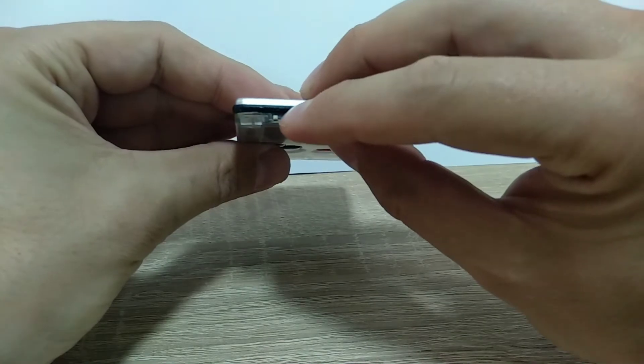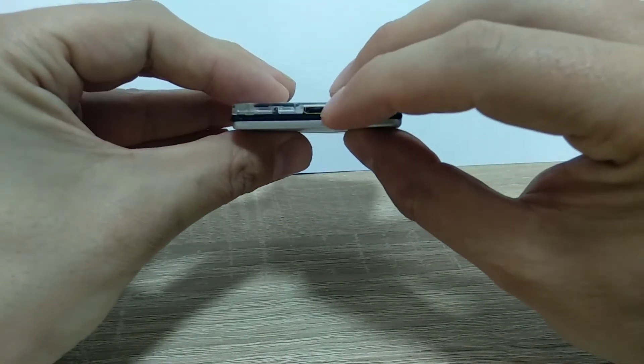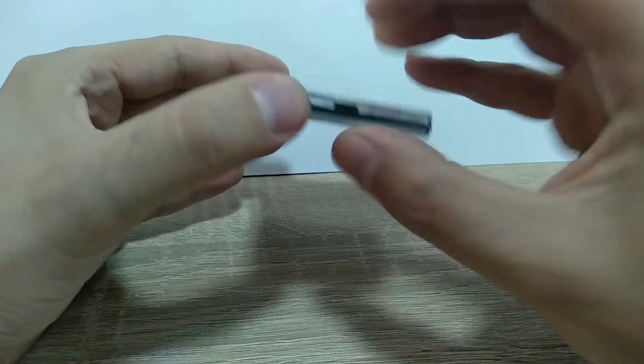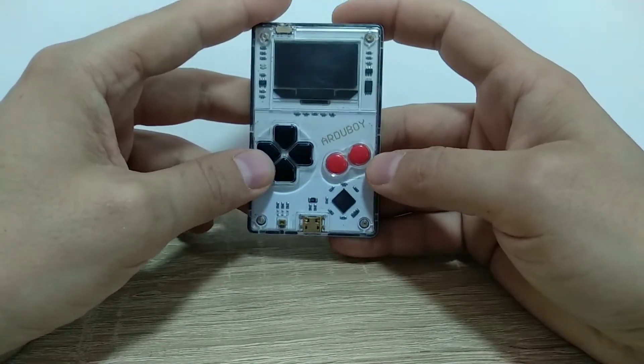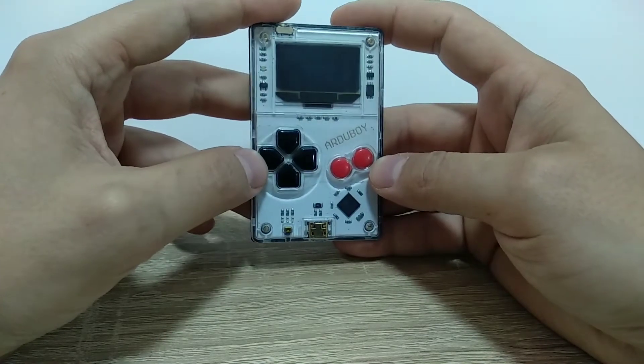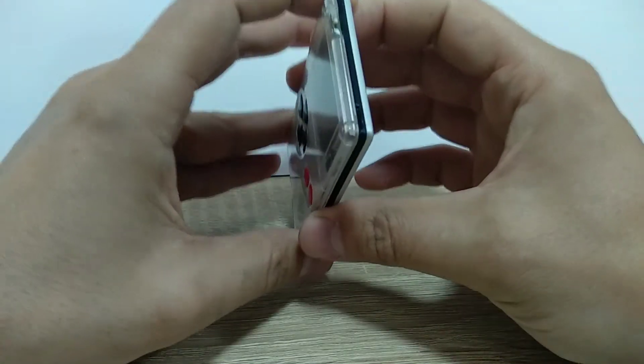On the top there is an on/off switch and on the bottom is the micro USB port for charging and uploading games. This version has only 32 KB of memory and can hold up to one game.